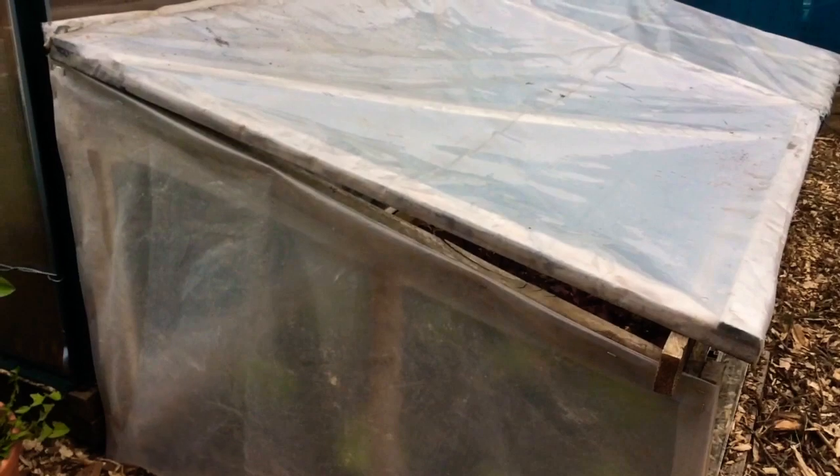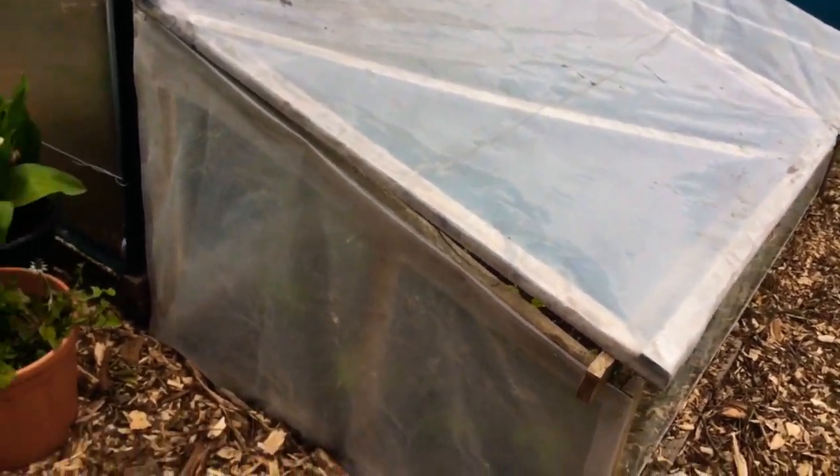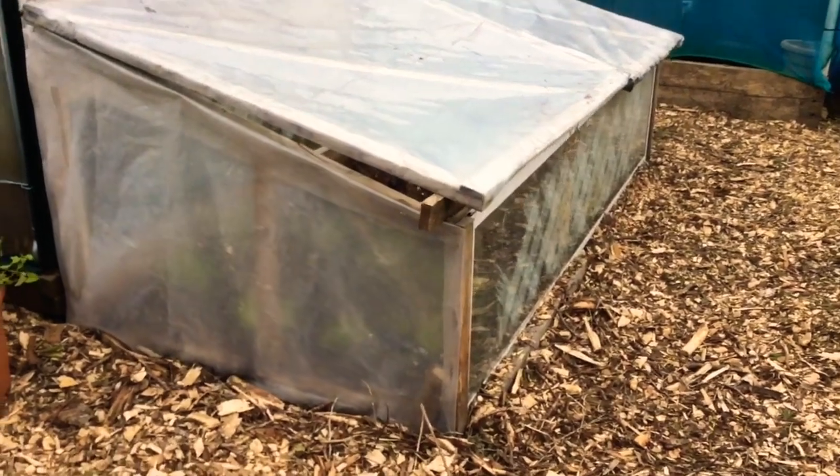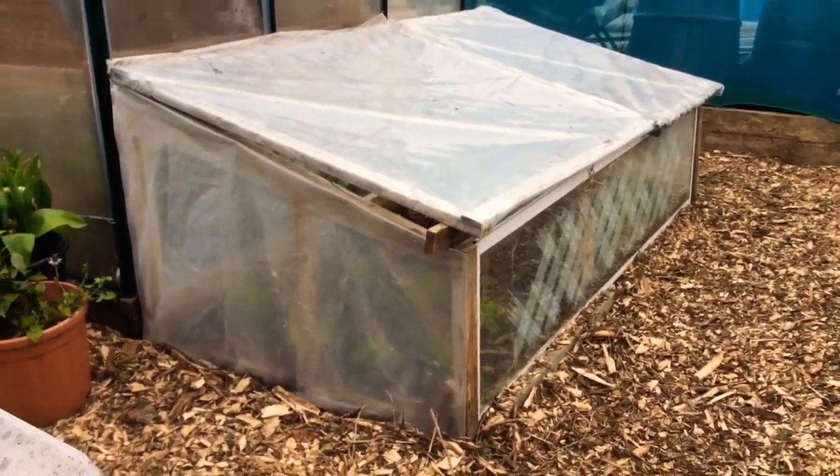On a cooler day like today I'm going to put that bottom down like so, and leave it just so there's a little bit of air flowing through. I'm so happy with that.